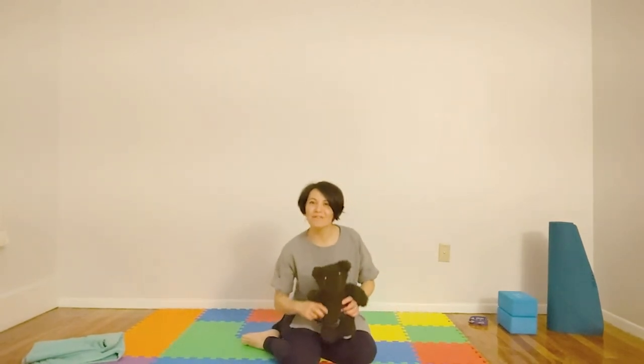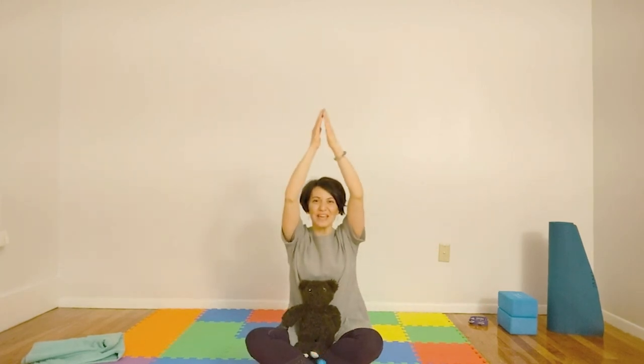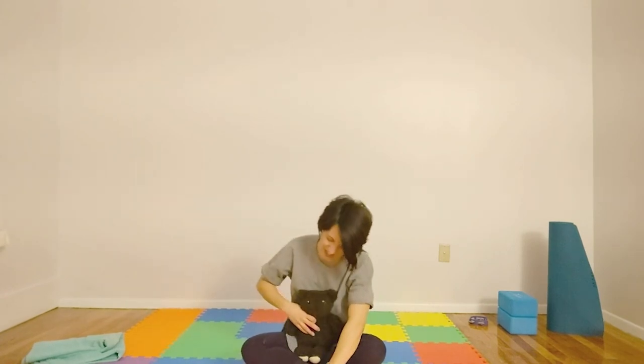Let's come into a comfortable seated position with your buddies close by. Big breath in, bringing your hands up, then hands in front of heart. Namaste, namaste. This is the way we end our yoga day. The light in me honors the light in you. And you. And you. Namaste!